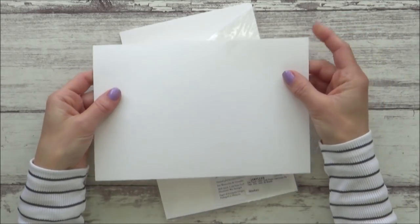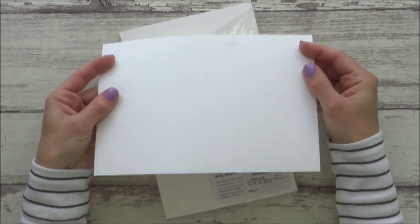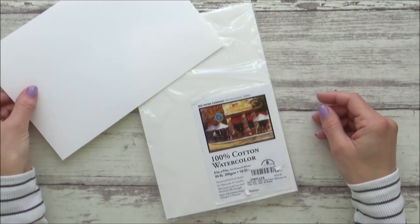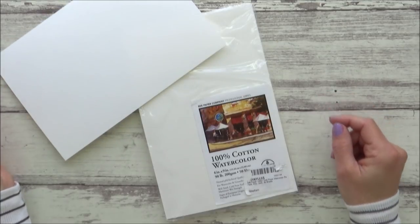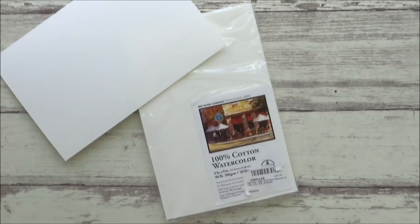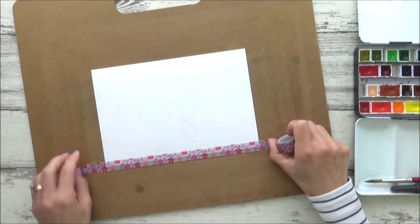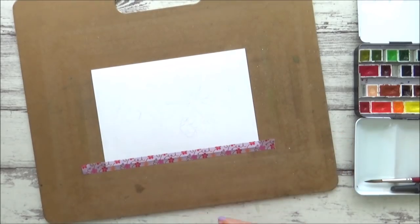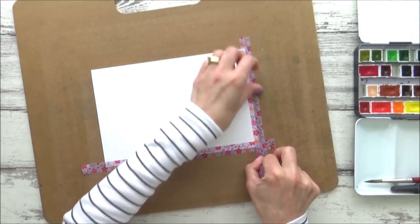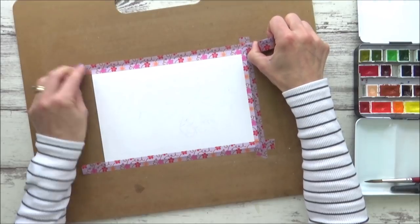This 50-sheet pack of 6 by 9 inch paper cost me just over nine pounds on Amazon, which is pretty cheap for 100% cotton paper. It is however quite lightweight at 90 pounds or 200 GSM, but has a neutral pH and is of archival quality. The information on the front also says that it's well sized and has a cold pressed surface to it.